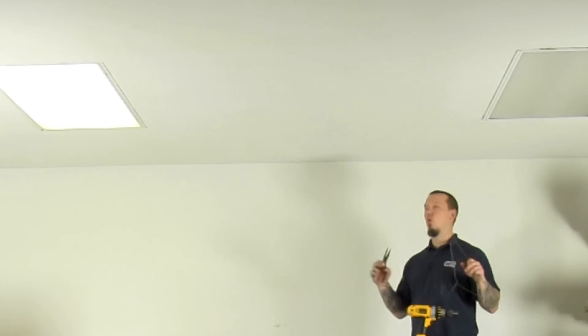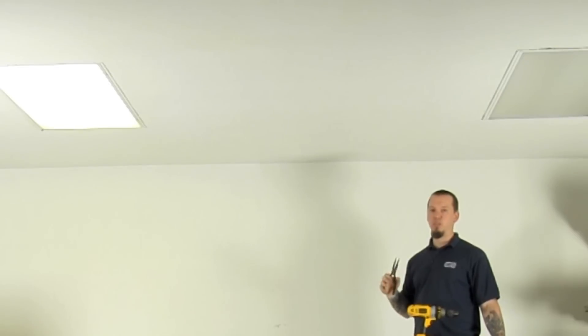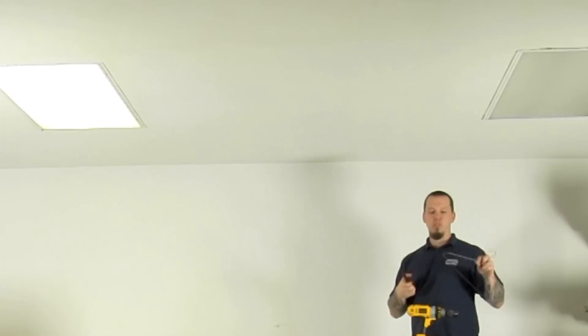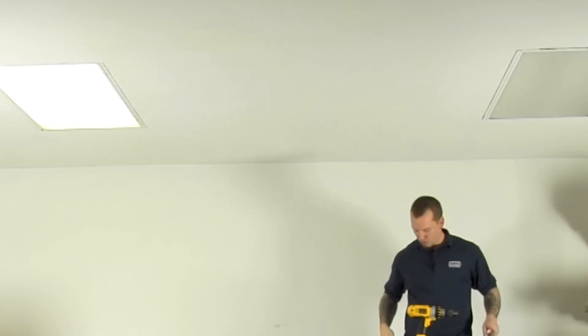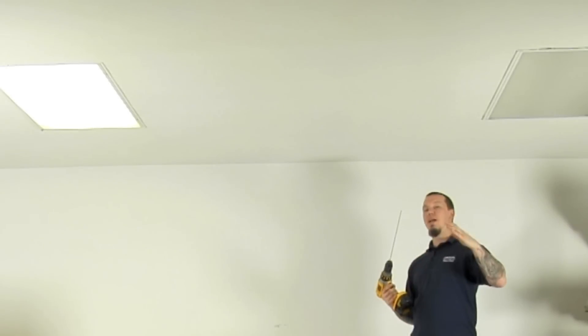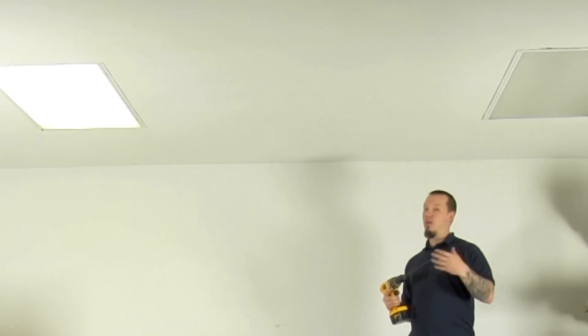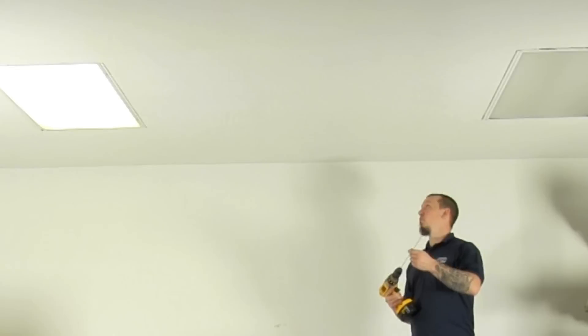We're going to put the test hole in the ceiling so that we can go back up in the attic and check if we're in between the two joists. A little tip for you: the easiest way to do this is to take an old coat hanger and trim off the ends. Put this in your drill and use it as your drill bit. Number one, it's really long so you can get it up in there through your insulation and actually see where it is. Also, it leaves a nice small hole in the drywall. If you're wrong and you've got to shift it over, you don't have a big hole to patch. So let's go ahead and get that in there.